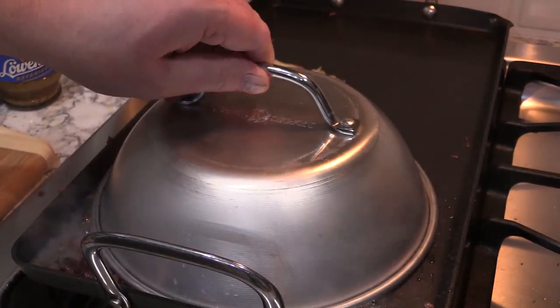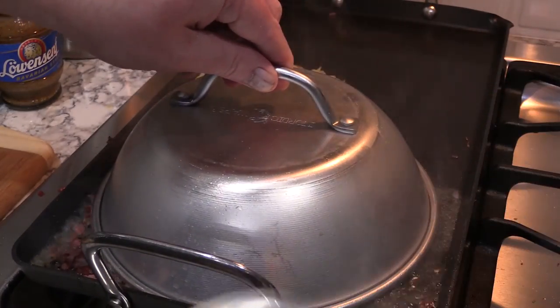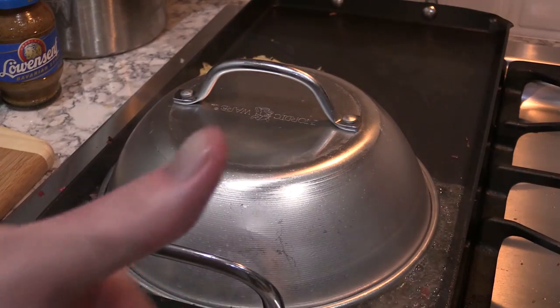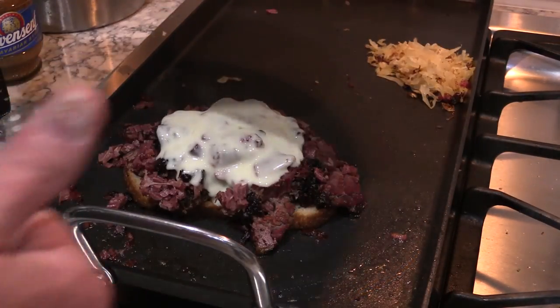We're going to put a little bit of that on my flat top. And we've got this dome we're going to sit on there. We're going to let that steam up in there and melt that cheese for about four or five minutes. And that's what she looks like.